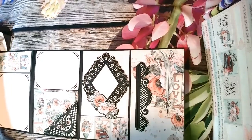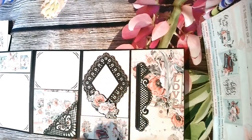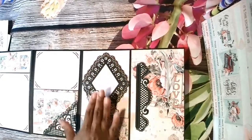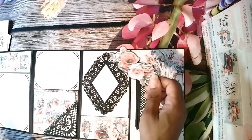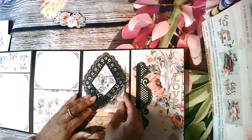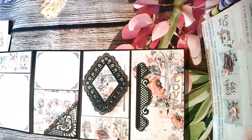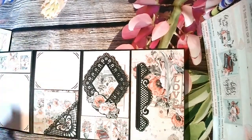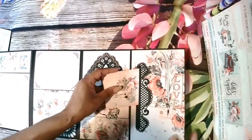I wanted the person to be able to put a photo in there, but I had to tack it down - otherwise it will come off, but if I tack it too much they can't slide a photo in. What I did was - this piece comes off, it's one of the ephemera cutouts, and underneath is a small magnet. They can slide a photo in here, cut it down to size, and then the magnet will hold it in place. Hopefully the person won't lose the magnet, but that's the only thing I could think of to keep it from folding.